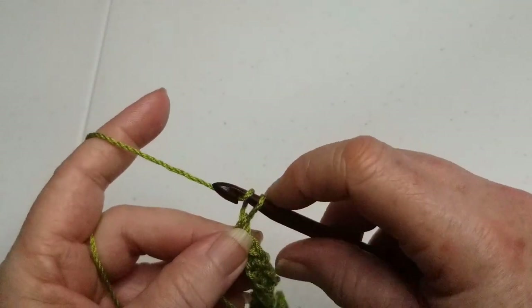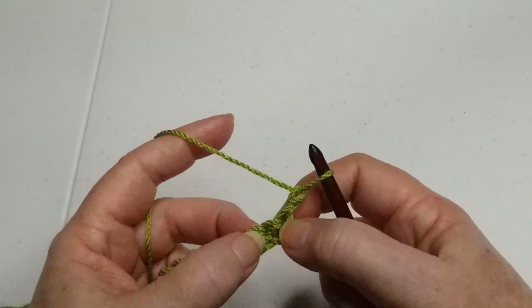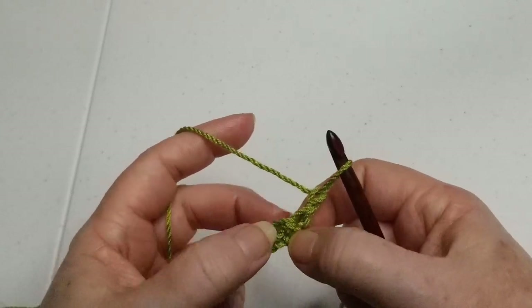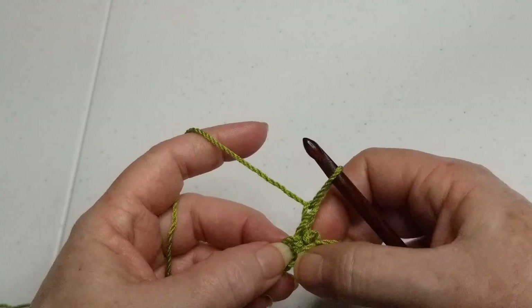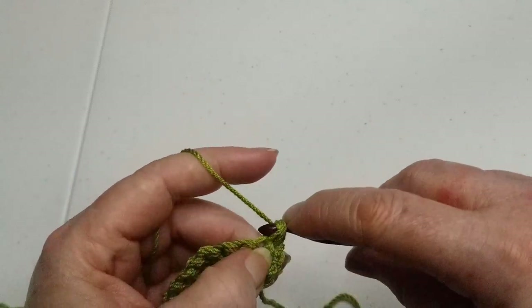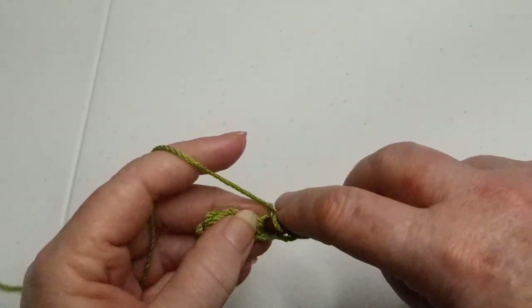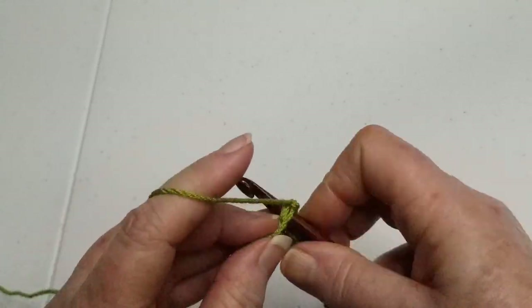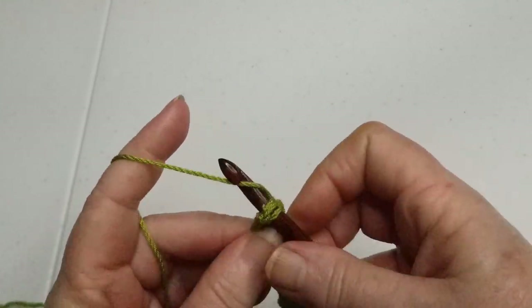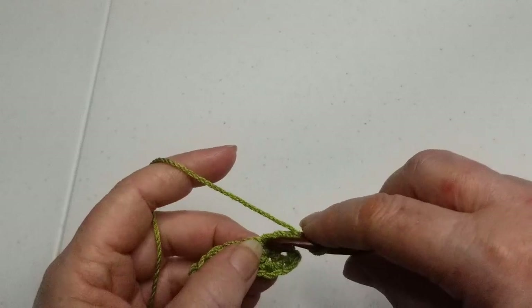The final single crochet, then chain one — that'll be the first stitch. Counting that chain one as the first stitch, we're going to skip over to the second hole — that's my corner — so we skip over to the second hole in the top of that second stitch and single crochet. Go to the end, and the last stitch will be in the top of that chain one. Single crochet, chain one, and turn. Again, skip that first hole, go into the next, and single crochet across.